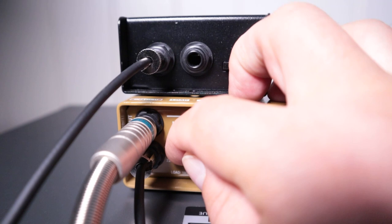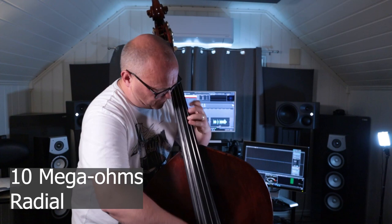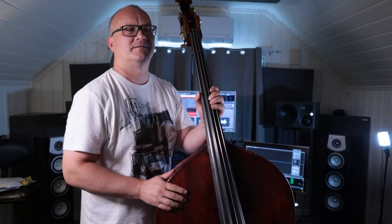Finally, here's the 10 megaohm setting. I can feel a nuance from the previous setting — the pickup is blossoming and opening up. The frequency range is balanced and we have a pleasant blend of subs, lows and mids.